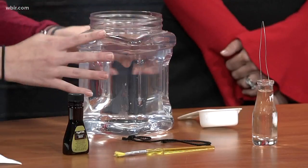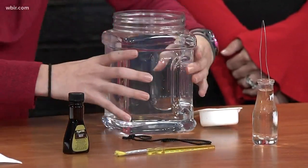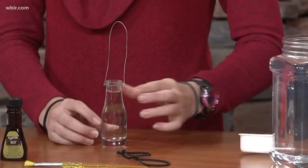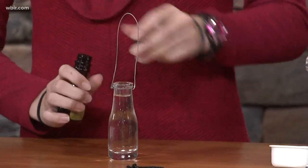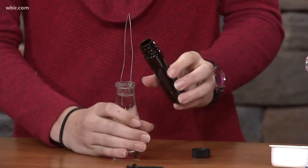Now that you have your materials, let's get started. I've already done this, but you fill up your container with cold water and then set it to the side. Then you take your string or wire and tie it around the neck of your bottle — I've already done that to save time.